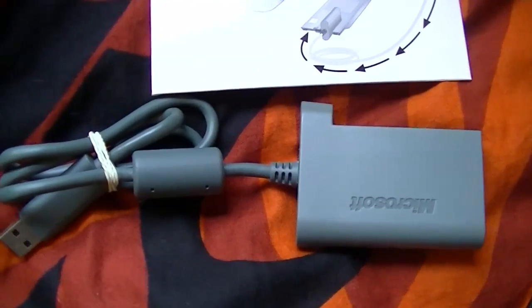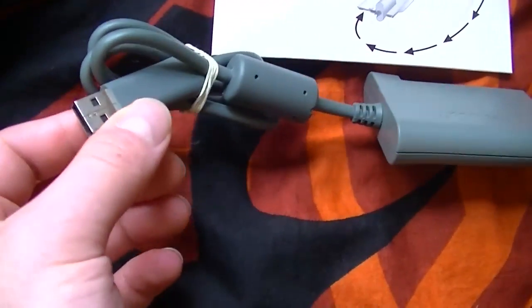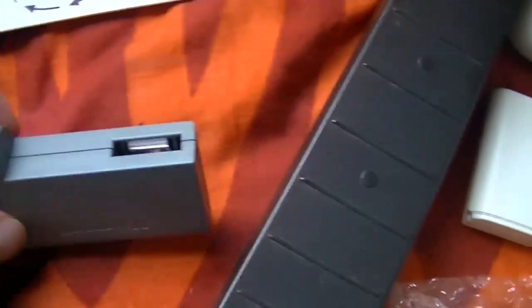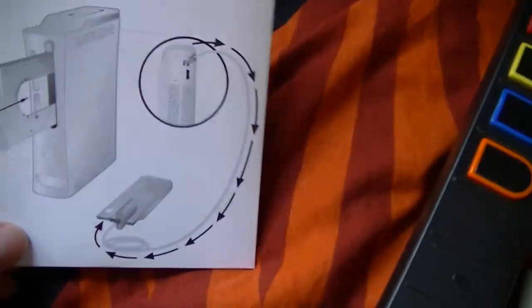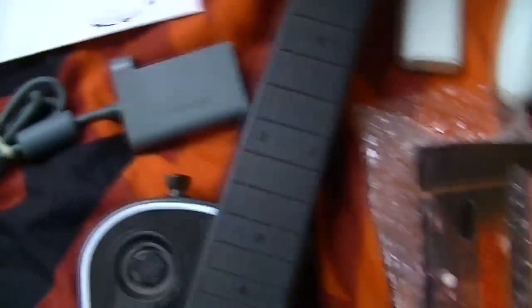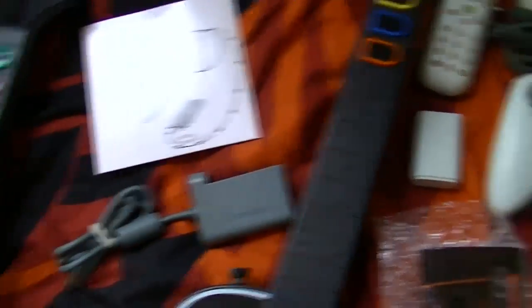And here's an Xbox 360 hard drive cable. You just plug this into your USB port and plug the hard disk right there — you stick in a disk — and transfer data from your first hard drive onto your second hard drive.